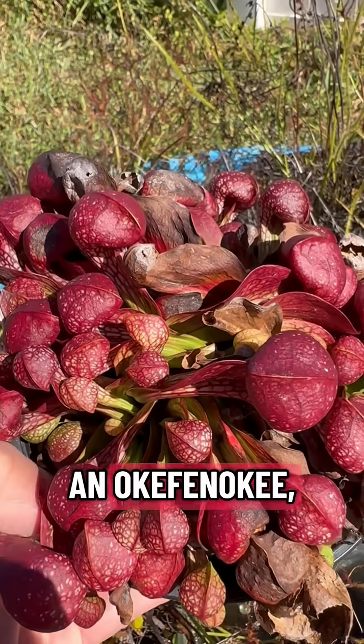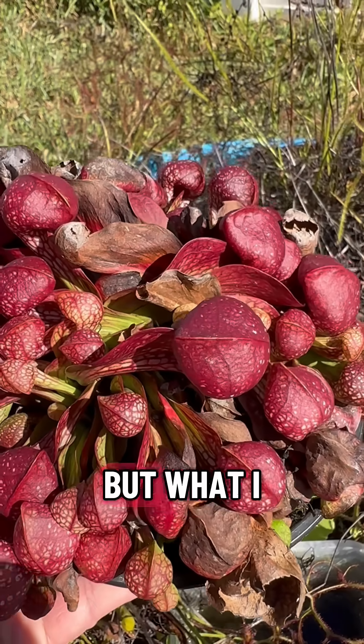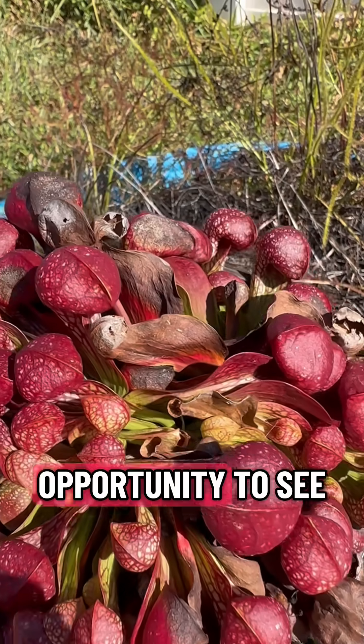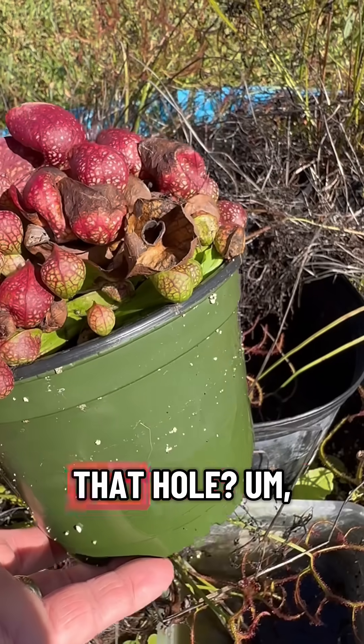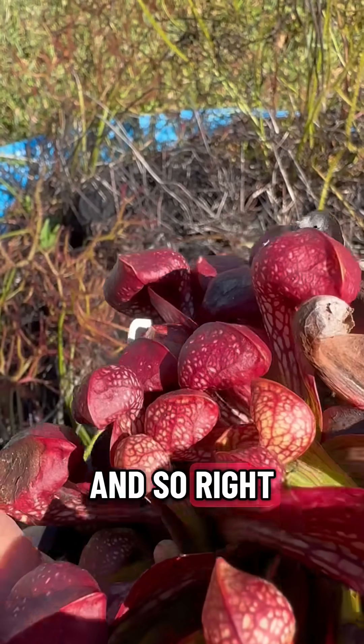This one is an Okefenokeeensis, which is a larger form from the Okefenokee Swamp. What I want to show today is — you can see it's starting to go dormant — but this offers us an opportunity to see how this plant works. If you look in here, see that little trap door there, that hole — that's how this plant works.